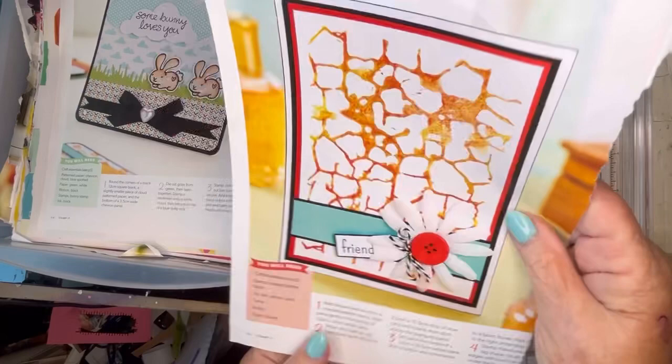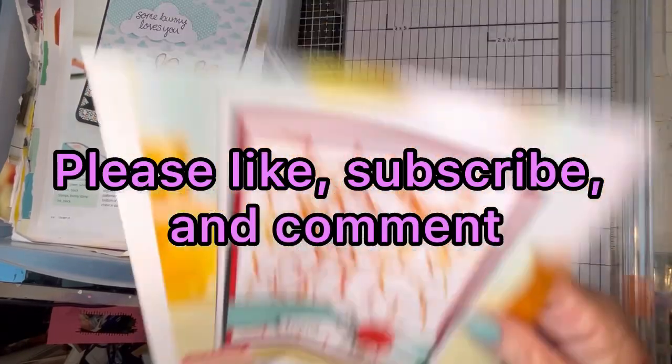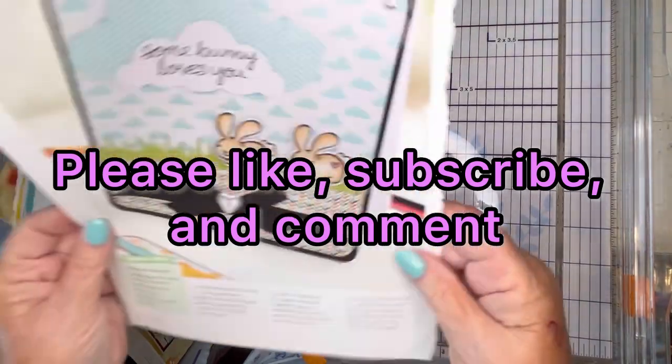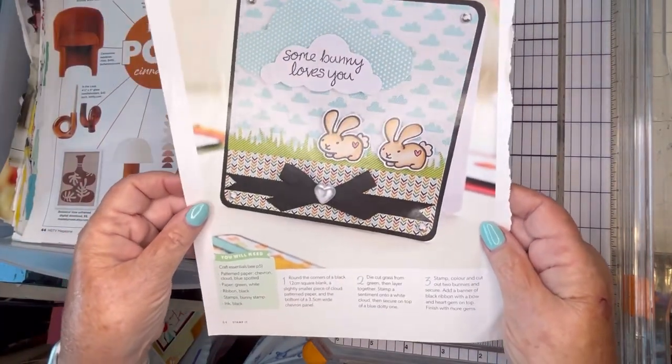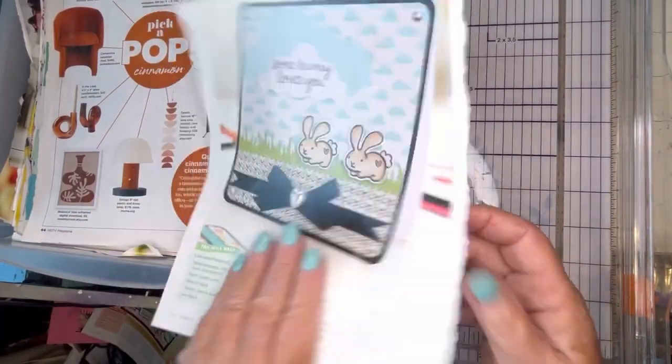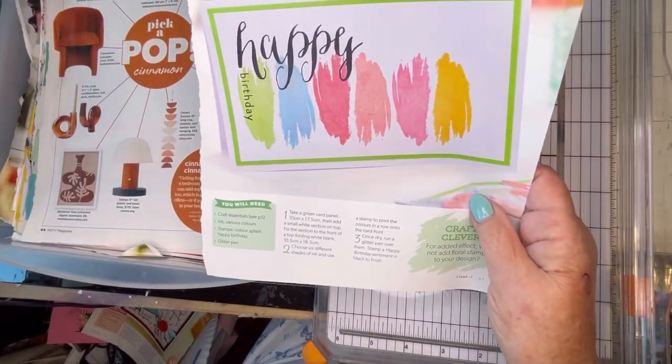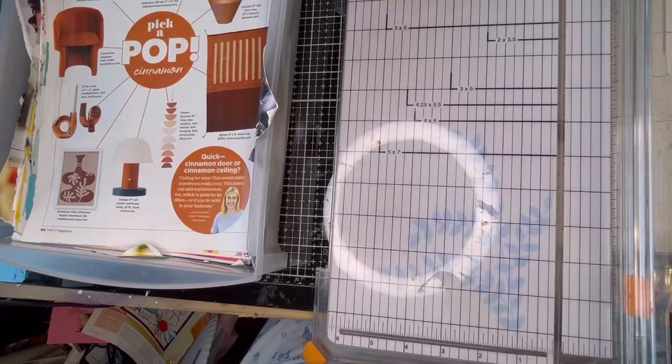I don't know what this is and I'm not loving it, so we'll just get rid of the page. This is cute — 'Somebody loves you.' Cute card. Oh, look how nice that is. That's a nice easy card. I'm going to keep that for an idea.